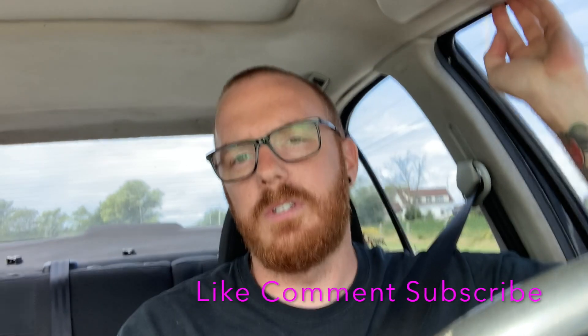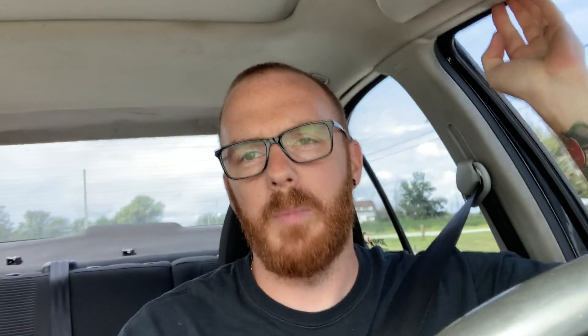I think that's kind of it for now. I think I've rambled on and probably bored a few people enough. That'll be it for today. Thanks for watching — like, comment, and subscribe. We'll see you on the next one. Bye.